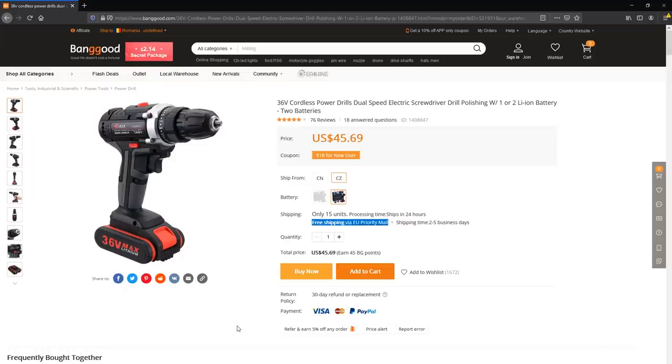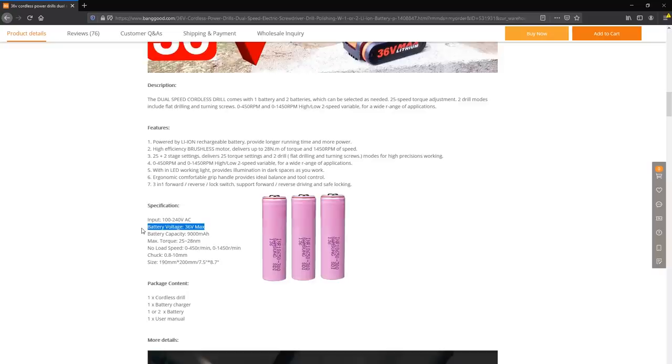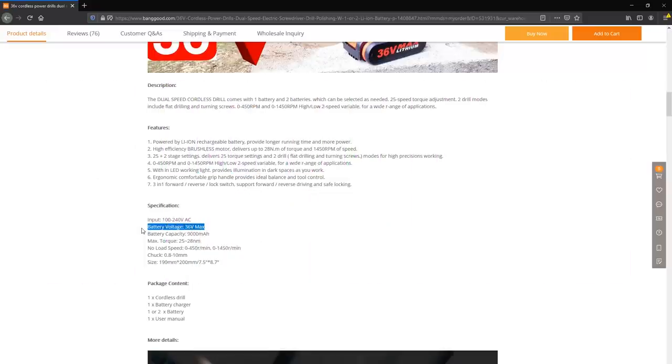It makes no sense to pack 10 cells in series to raise the voltage that much, and the 10 cells probably wouldn't even fit inside the battery case. They also claim the battery capacity is 9000mAh — well I don't believe that either, because a good cell is about 3000mAh, so it would have to be 3 of those cells in parallel times 10 in series, meaning 30 cells in there to reach those specs. That's crazy. But we're used to seeing exaggerated specs on Chinese made products, so let's look past that.